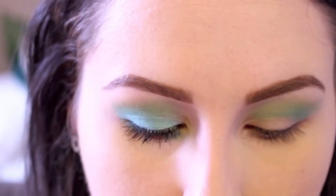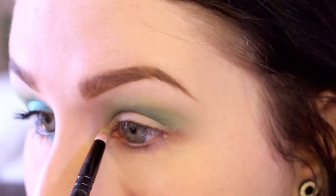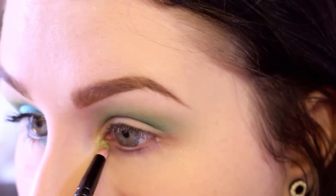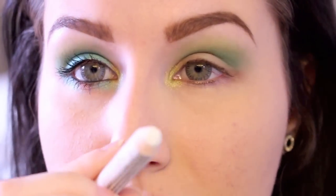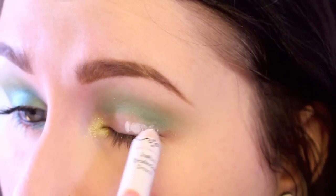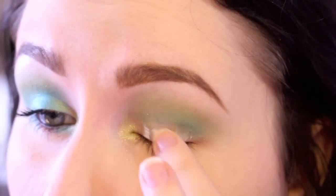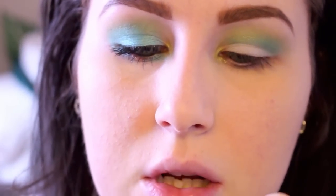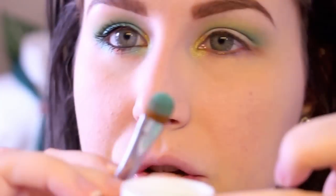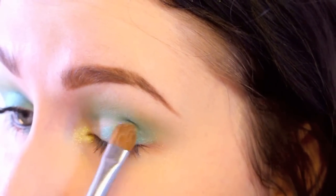Then I'm going to take a little pencil brush, go into that Mint Soda color and get a little bit on the tip, and this is going to go right on the inner corner. The next thing I'm going to do is use a white sticky base — NYX Jumbo Eyeshadow Pencil in Milk. I'm just going to put a couple dabs on my eyelid and blend that in with my finger. Then I'm going to use a flat eyeshadow brush, go into the product, tap it off in the lid, and apply it right on the lid.